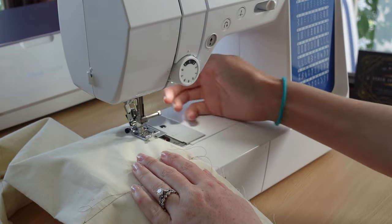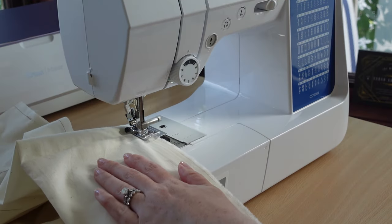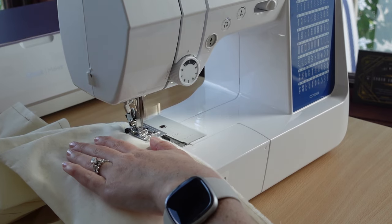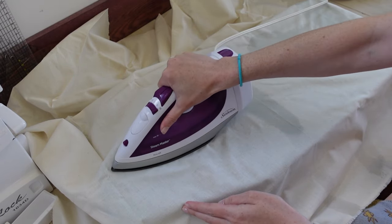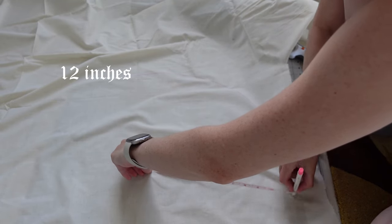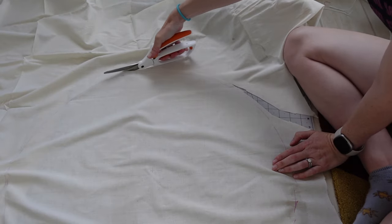Now for the tricky part: I basted each slice closed but left an opening to stuff each one. This is very important — do not skip this step or you'll have to make yourself one of these shirts too. To make the bottom dough, I ironed more fabric and cut a circle with a radius of 12 inches, which includes seam allowance.